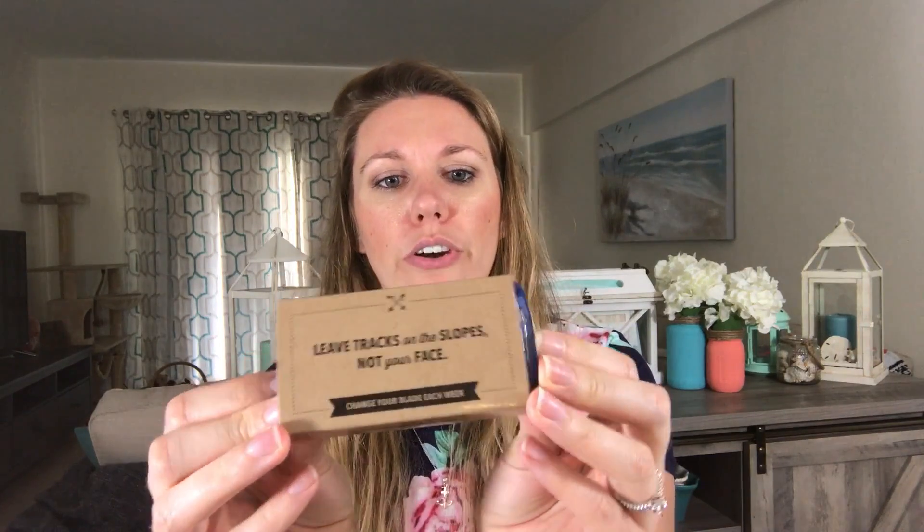Here are the blades — I've only used one blade so far. It recommends changing them once a week, but I only shave once a week so I've had one blade for a month. Here's the handle and you just snap it in like that. I'm liking these a lot.